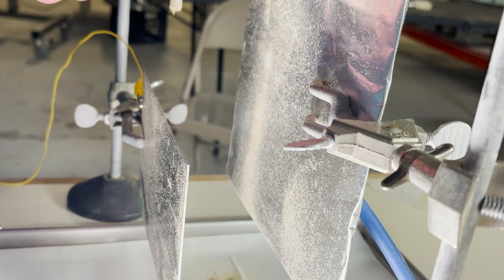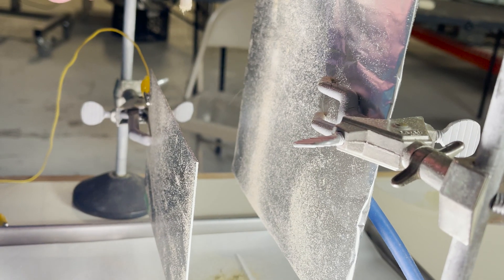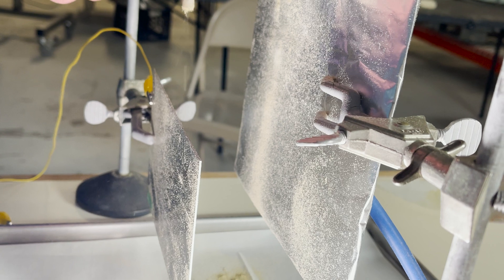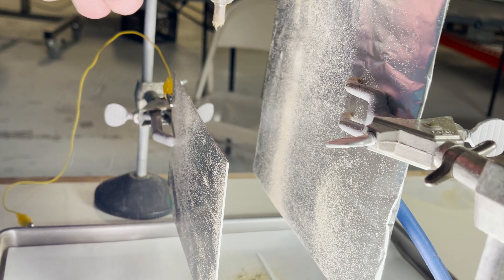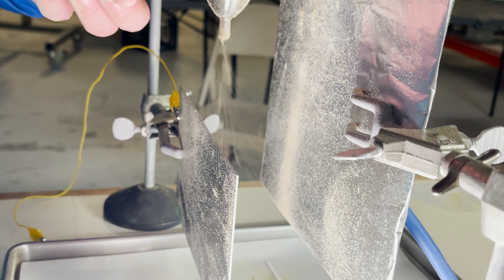Hi everyone, welcome to another episode of Tribal Electric Tuesdays, where we dive into the technique of separating botanical particles using static electricity. If you're curious about this topic, keep watching.